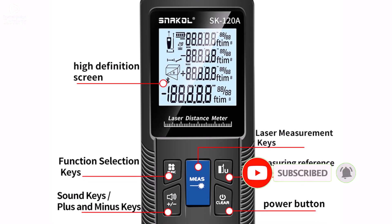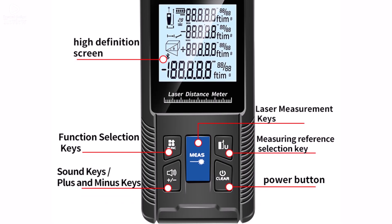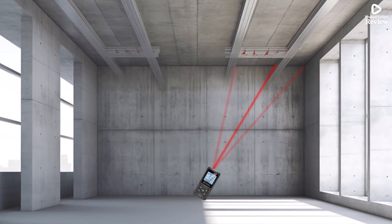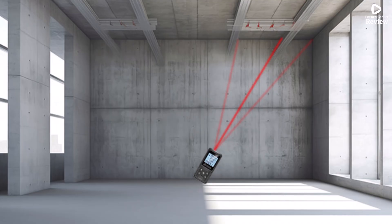If you need a smart, rechargeable, and highly accurate laser distance meter, the Snackle 120M is a reliable option that combines portability with professional-grade performance.